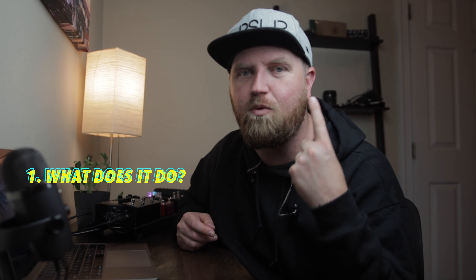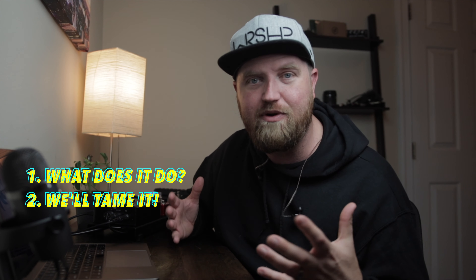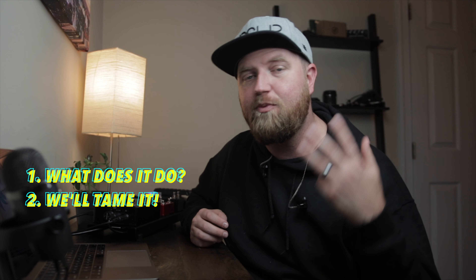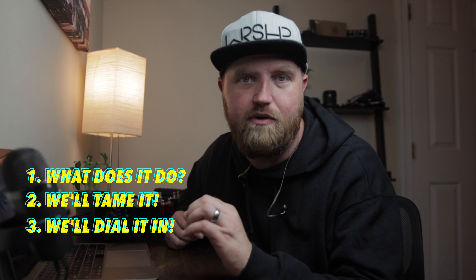Before we get into that, let me cover the basics of this mini-series. We're not going to be covering any parallel signal pads — you can do a lot of cool things with that, but my goal is just to see how good we can get these reverbs to sound by simply dragging and dropping them in. Then we're going to do three things: ask what does this reverb do, tame the reverb by pulling all parameters down, and then dial in what we need for each sound.